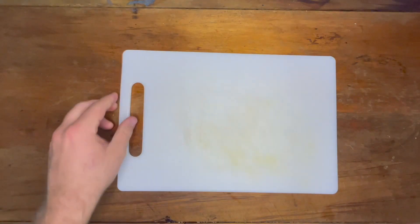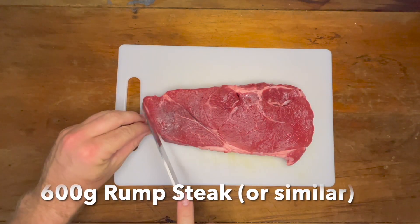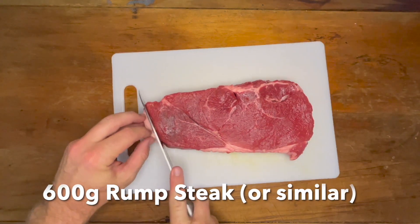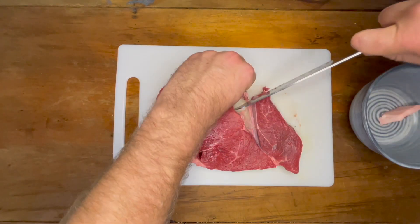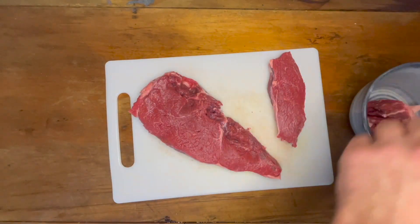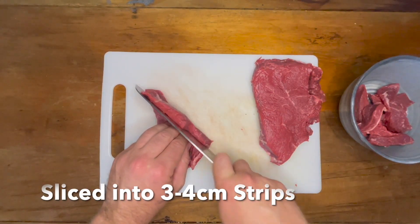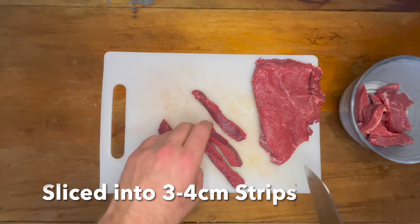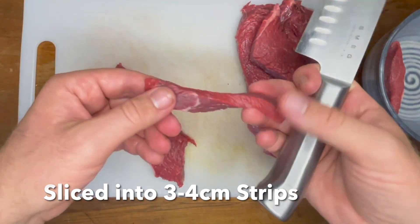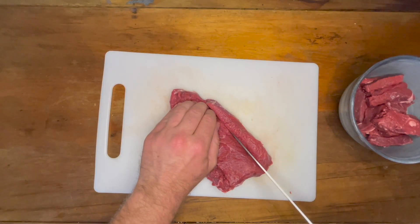Now onto the steak. Today I'm using a 600 gram rump steak. First, trim off any excess fat — I'm talking the large chunks; if there are still small pieces here and there, that's fine. Once we've removed the excess fat, slice the steak against the grain, cutting it into long strips roughly three to four centimetres long and about two centimetres thick.